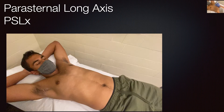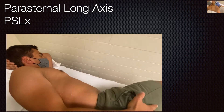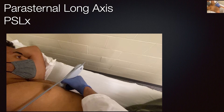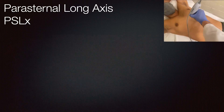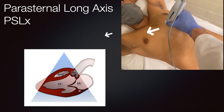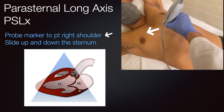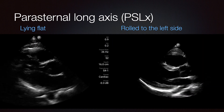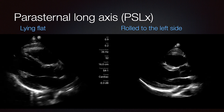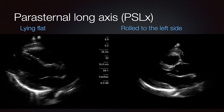For positioning the patient for the parasternal long axis, first have the patient lie over onto their left side with the right hand over the right hip, then slide the transducer up and down the left sternum. We have the probe marker pointed to the right shoulder here. It's much better to lay the patient on the left side — with the same probe placement, you can see the heart falls nicely against the chest wall and you get a much brighter, crisper picture compared to lying flat.